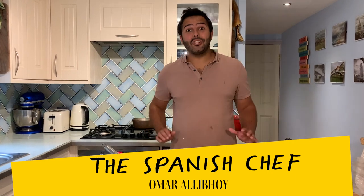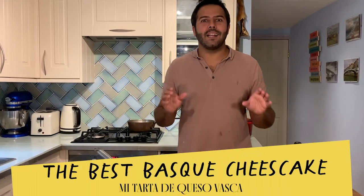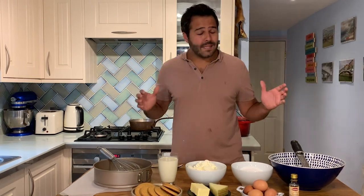Hola amigos, I'm the Spanish chef Omar Ali Boy and today I want to show you how to bake the greatest Basque style cheesecake I've ever tried. Each country has its own style of cheesecake — it seems like every country does one — and the famous one from the city of New York too. I like them in all sorts of ways: meringue style, with berries, chocolate, you name it. But to me, the one that tastes the best is the one that's baked. And in particular, this recipe.